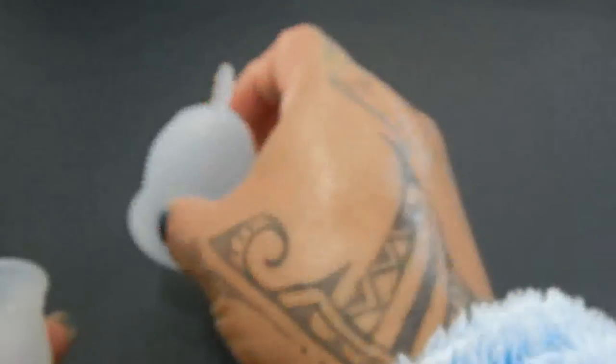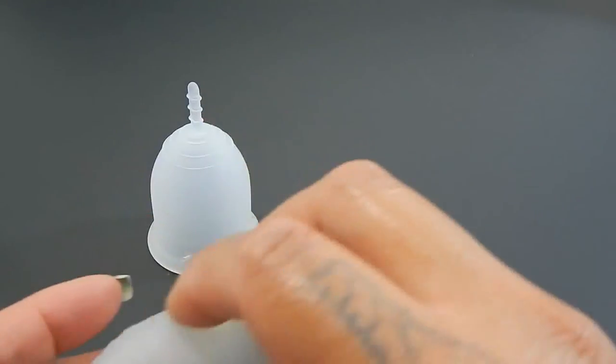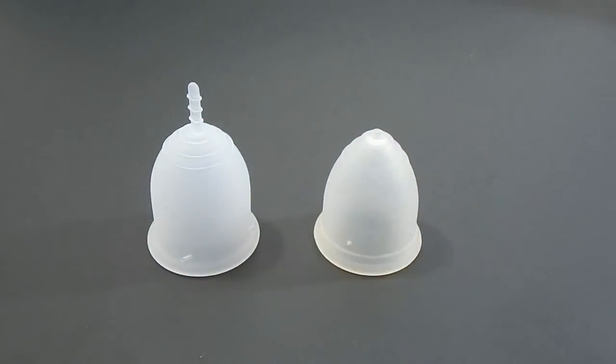And that was the Lena Cup Sensitive in a size large, and the Ruby Cup in a size medium.